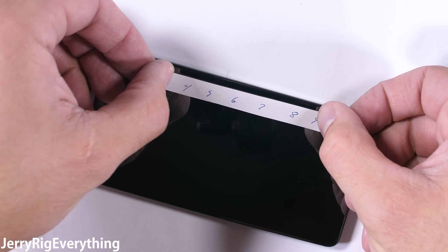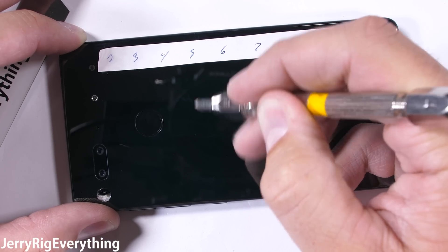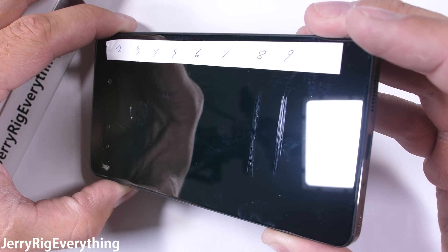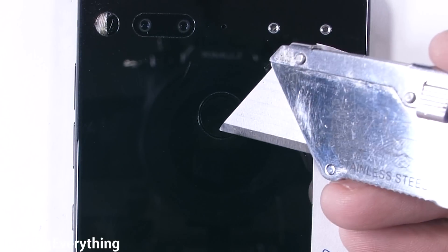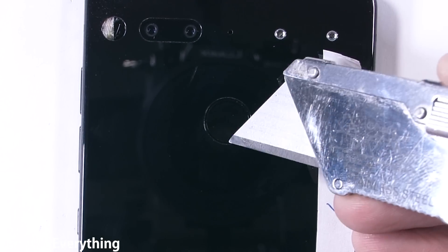Let's see if Essential really used a ceramic panel. Ceramic normally starts scratching at a level 8, as we learned from the Ceramic Mi Mix phone last year. And it looks like that same level of hardness is achieved on this Essential phone — no marks were left by my Mohs picks until level 8. The back panel is essentially impervious to scratches. Along with the fingerprint scanner, zero damage means the hardware will continue to function long into the future.